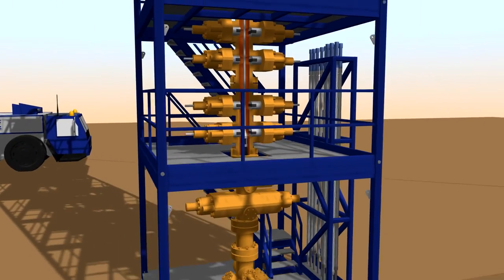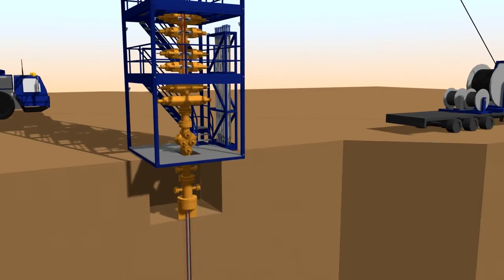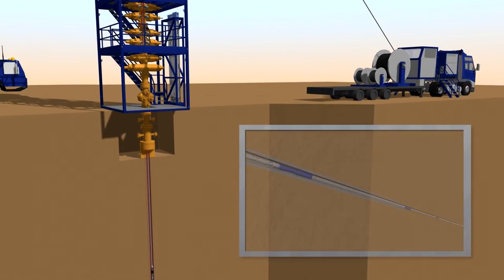Finally, when the required amount of screens are connected, coil tubing lowers the whole screen assembly into the well. After the packer has set, well production can begin.